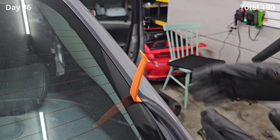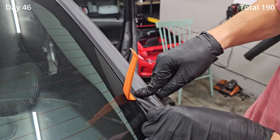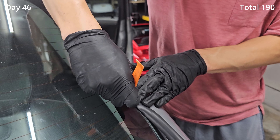I think I found a trick to do this: take this trim, wedge it inside, and then as you're going back, push whatever's left behind the trim like this.